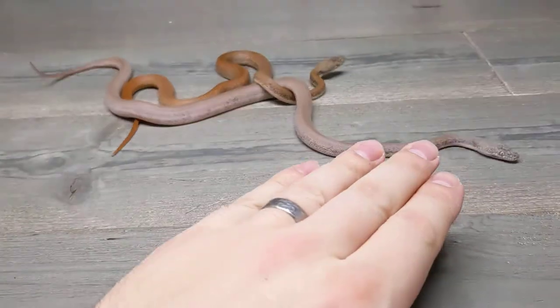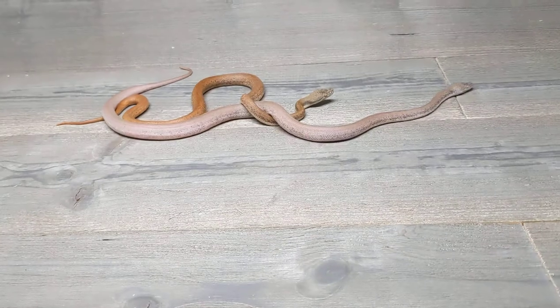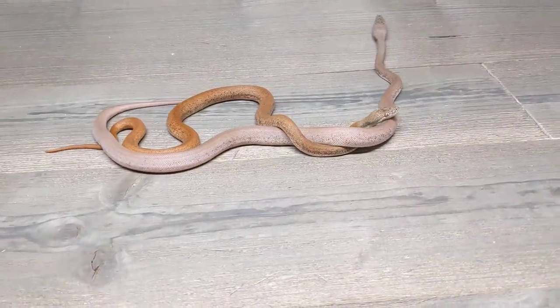Good morning YouTube. Welcome to the Reptile Barn. I wanted to ask a quick question of you guys. This is going to be a real short video.